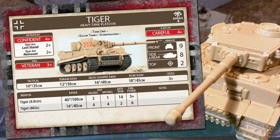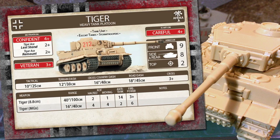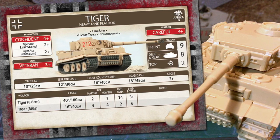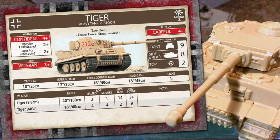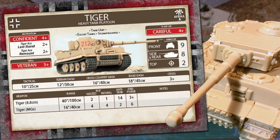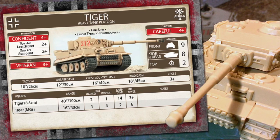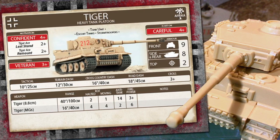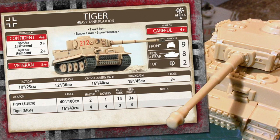The Tiger's motivation is confident 4+. The Tiger ace gives the unit a last stand of 2+, and a remount of 2+. This role was obviously failed by Bovington's Tiger 131, which was captured in North Africa after being abandoned by her crew. Skill is veteran, needing a 3+ to pass skill tests. Tigers are careful, meaning they're hit on a 4+. This is a pretty standard rating for the Africa Corps. Tiger is a bit of a monster in mid-war North Africa, with a front armour of 9. As it was designed as an assault tank, the side armour is also thick at 8, and top armour too.